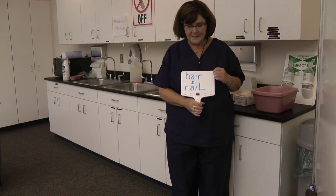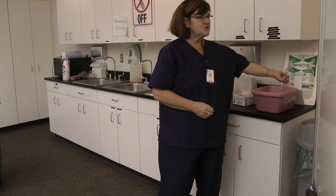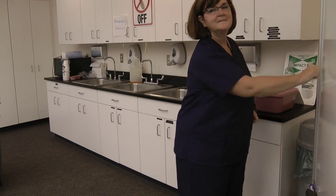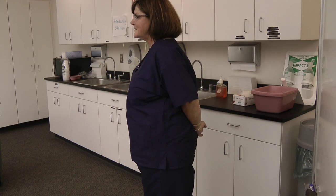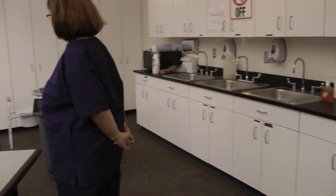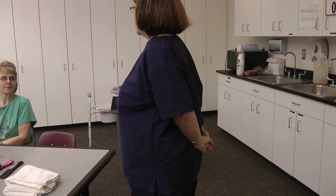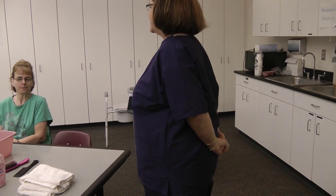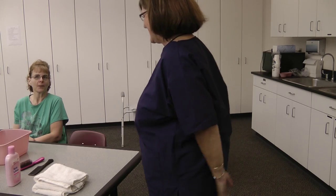We're going to do hair and nail care today and give you some teaching on that. Hi Melissa, it's Amy. I'm your certified nurse aide. May I come in? How are you today? Good. We're getting ready for breakfast, so I'd like to do your hair and nails. Will that be okay? Okay, I'm going to shut the curtain, gather my equipment, and wash my hands, and I'll be right back.